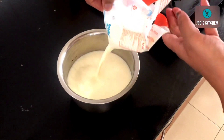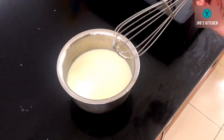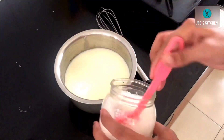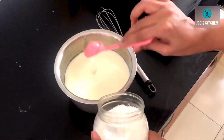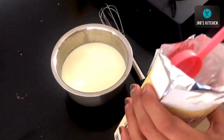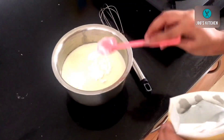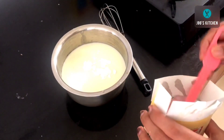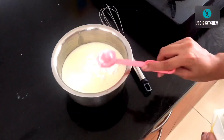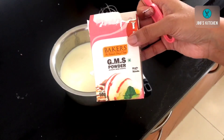Into a vessel I am taking half a liter of full fat milk. Meanwhile, keep a whisk ready. Next I am adding around eight tablespoons of sugar — adjust to your sweetness preference. Next I am adding one and a half tablespoons of cornflour. Do not use loose cornflour from grocery stores as it doesn't give a good texture. Always use a good brand cornflour.